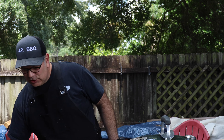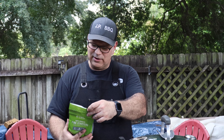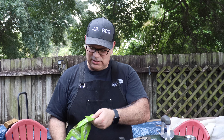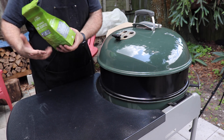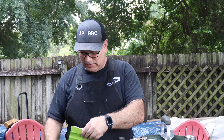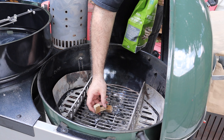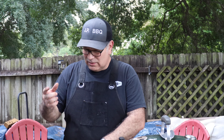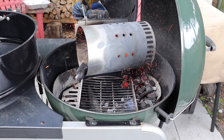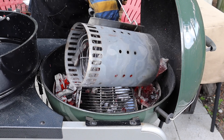I also use these Fire and Flavor biomass fire starters. I'm not sure if they're available online, but I just got them at my local grocery store. For the price, you can't beat them — they're just these little cubes. You light them up, put them under the chimney, set the chimney on top, and it lights right up. Once the charcoal was lit, I put it in the two separate baskets evenly distributed.